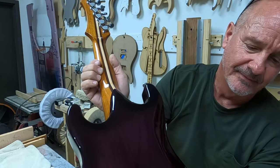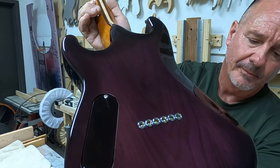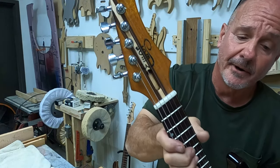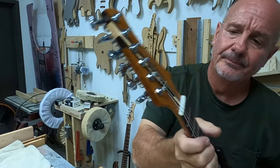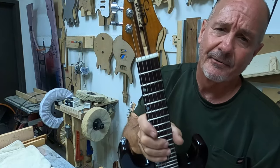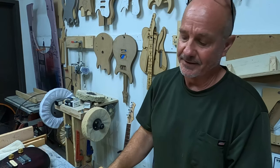It's like a mini Strat. The color — I call it deep purple. I used TransTint dyes. This is going to be for his birthday, which is coming up in a couple of weeks, and I'm going to give it to him. He's three. I don't know if that's too young or not, but I think he's going to think it's really cool. He'll probably drag it around in the backyard and use it as a baseball bat or something, but as long as he likes it.